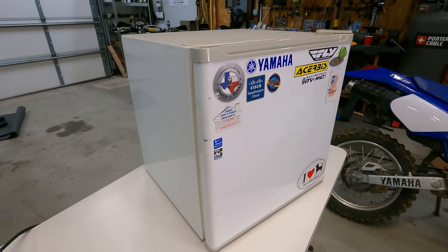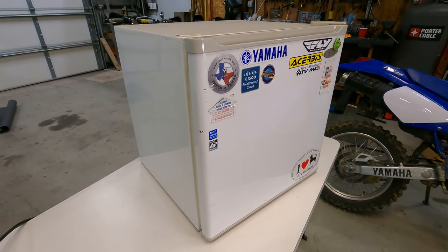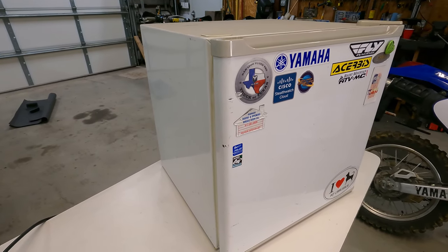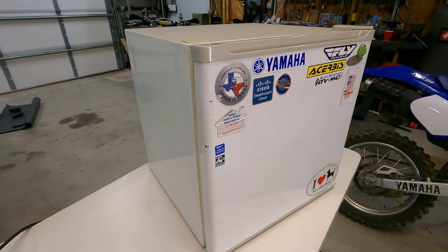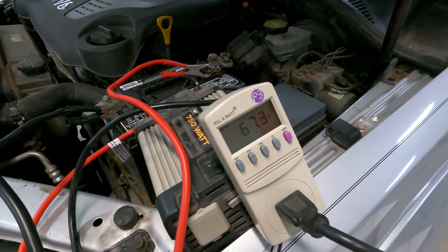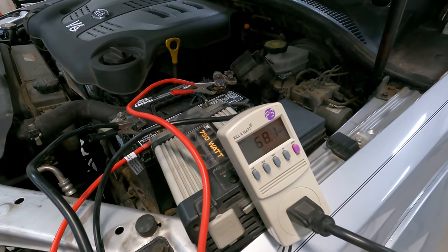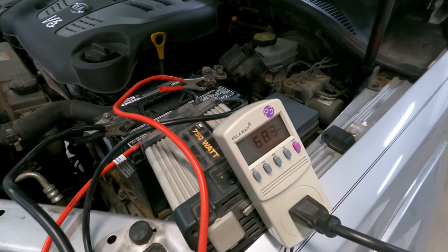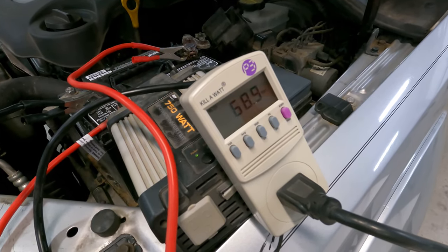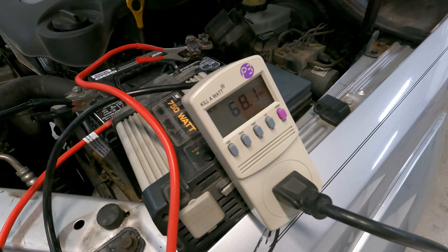Now this was a cold start — the fridge had not been running and not been plugged in for weeks, so there was no load on the compressor. Chances are if I unplugged it and immediately plugged it back in, it would not be able to start, because the initial current would be much higher. Another interesting point: it's currently pulling about 67 watts. The fridge label said 1.4 amp continuous, which would be about 168 watts. So the question is, is the compressor fully running or is it still just spinning up?